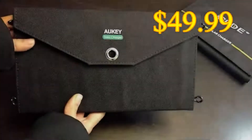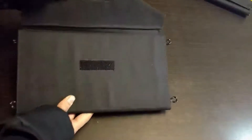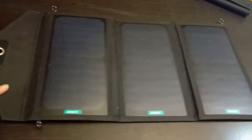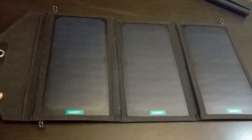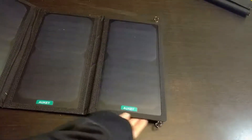Next we have the Aukey solar charger. The Aukey solar charger is a bit more rigid than the rest. It folds quite nicely but it opens up with three panels. There are rings near the end of the solar panel where it allows the user to hang them.